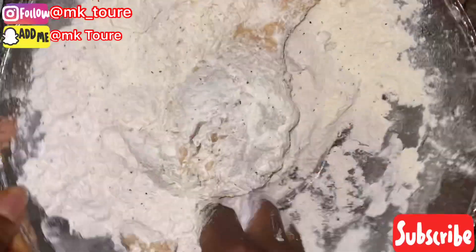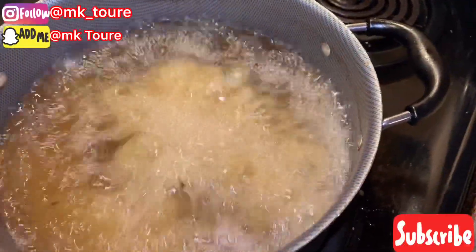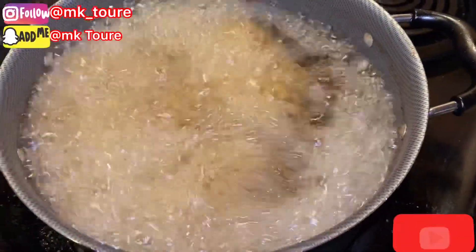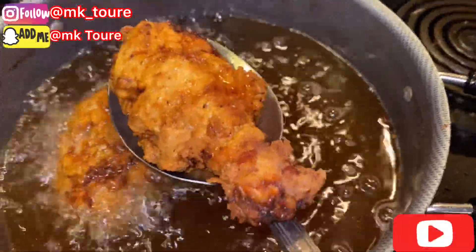Now I'm gonna go ahead and fry. The oil is already hot — I'm gonna deep fry it. You don't want to overload the pan. It's nice and brown.